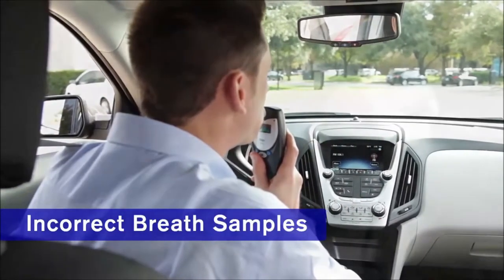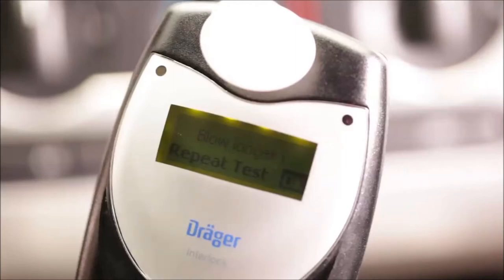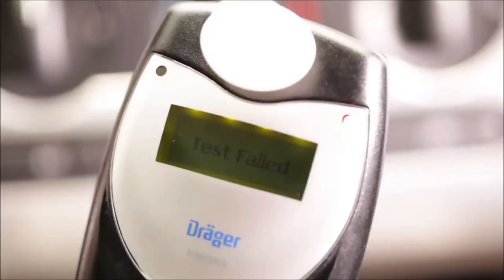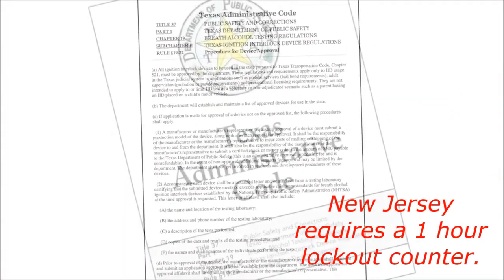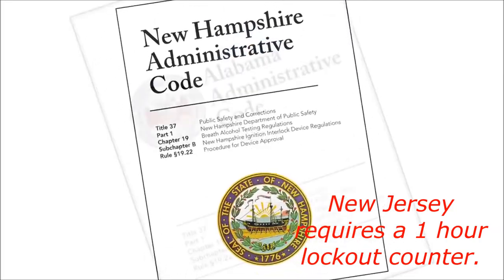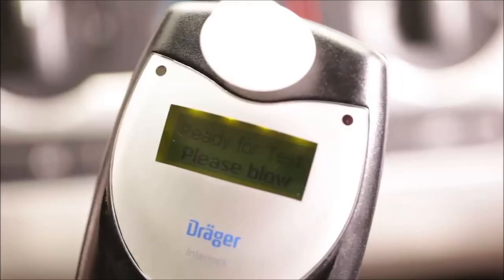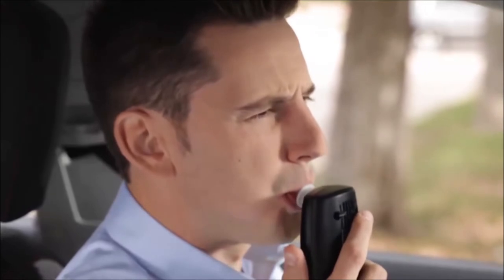Sometimes a breath sample may not be provided correctly. If so, the Interlock XT will help you try again. For example, if your breathing was too hard or too soft, the device will display a message telling you what you're doing wrong. Just read the message and then respond by pressing OK to try again. When the device is ready for a new sample, the message "Ready for Test, Please Blow" will appear on screen. If your breath alcohol concentration exceeds the preset limit, your vehicle cannot be started and "Test Failed" will be displayed. This will be followed by the message "Temporary Lockout." A timer will show you how much time you need to wait before trying the test again. This lockout time has been established by local policies along with your monitoring agency. Your Interlock technician will tell you how long you'll need to wait before you can take your next test. Once the temporary lockout has expired, the Interlock XT will ask you to take another breath test. Just keep in mind that any failed tests will be reported to your monitoring agency.